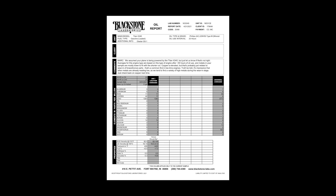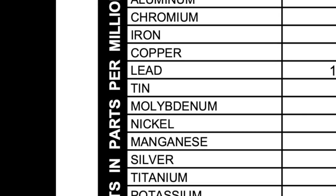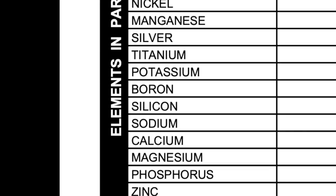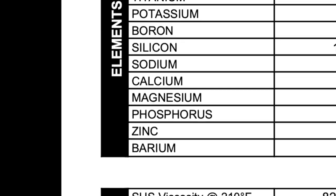Blackstone is looking for trace elements of all sorts of things in the oil. In this case they're looking for aluminum, chromium, iron, copper, lead, tin, molybdenum, nickel, manganese, silver, titanium, potassium, boron, silicon, sodium, calcium, magnesium, phosphorus, zinc, and barium.